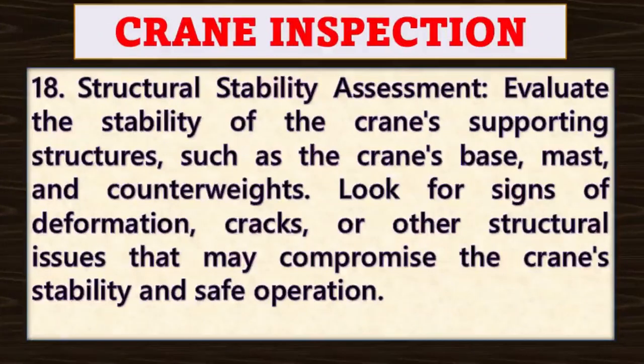Point number eighteen: structural stability assessment. Evaluate the stability of the crane's supporting structures such as the crane's base, mast and counterweights. Look for signs of deformation, cracks or other structural issues that may compromise the crane's stability and safe operation.